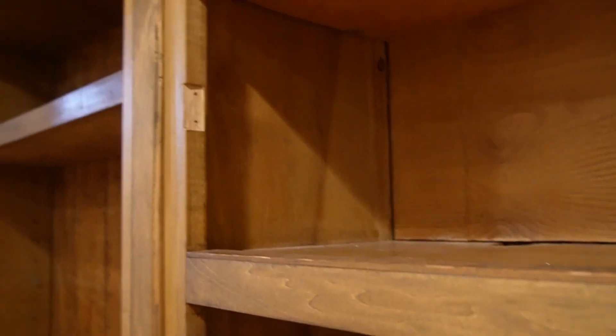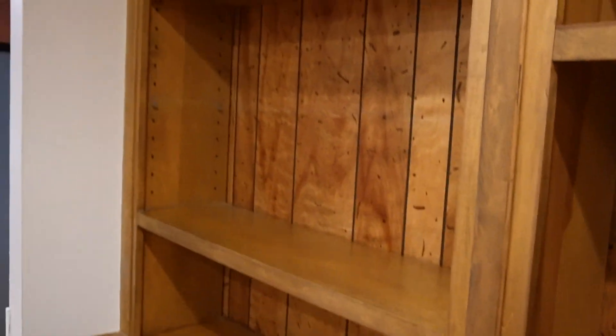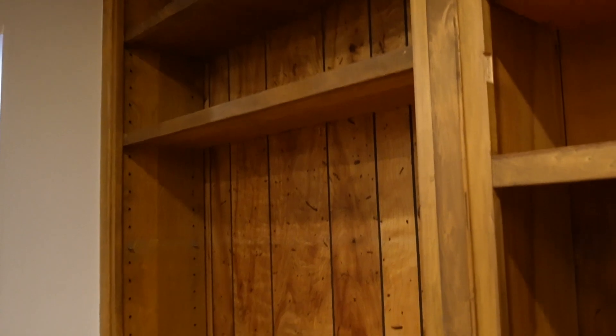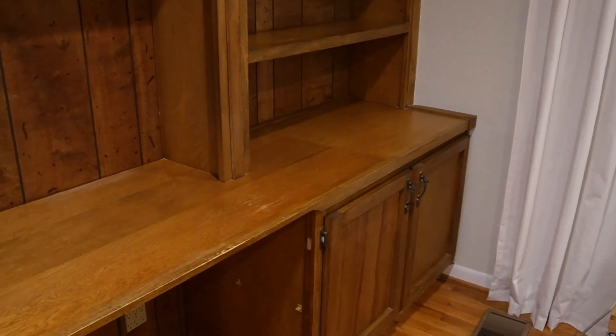All right, we got everything cleared off. So now it's prep time. There are some spots that I want to fill in with wood putty — like here where there used to be some hinges. So I want to fill those in. And then we've got to take out any of the shelves that can be removed — not all of these can. These two are stationary, but this one and that one can be taken out. And we're going to protect this work surface so that it stays intact.